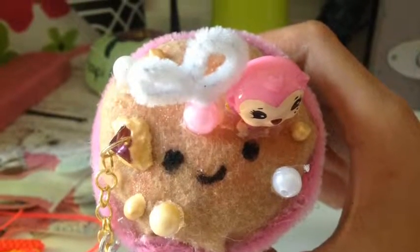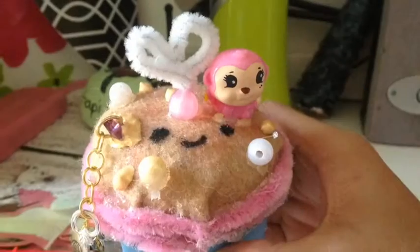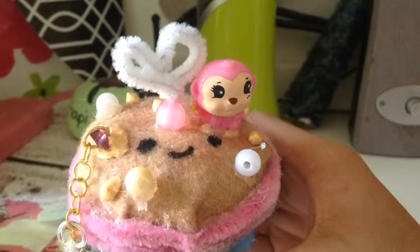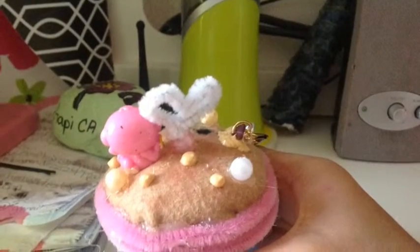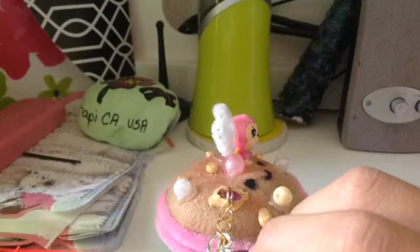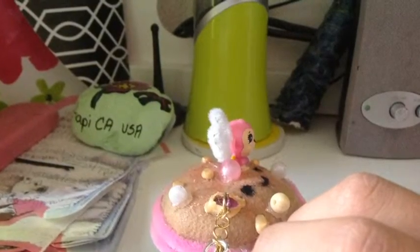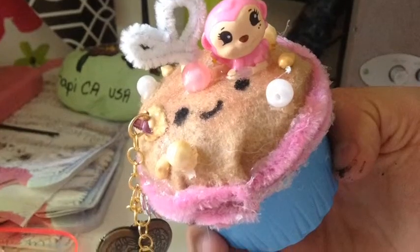Hey guys, it's cream puff magic, and these are the finished pictures. I added a lot of jump rings, and I also added a little heart charm and a key charm. I put a hook at the end of it if I want to hang it on my phone or something.